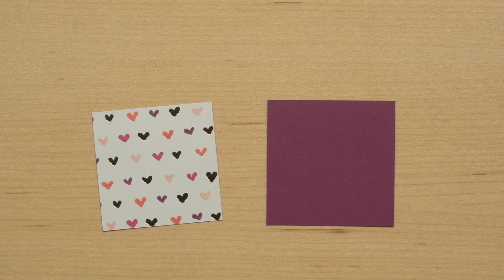To do this technique, you want to have two layers of paper. One easy way is to use a sheet of Designer Series Paper for one layer, and a strong coordinating color for the other layer.